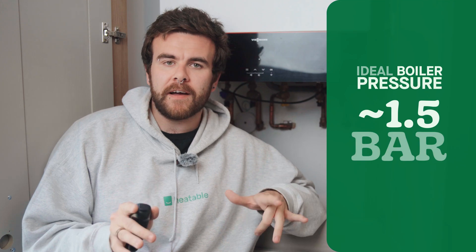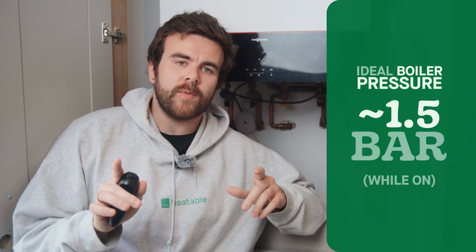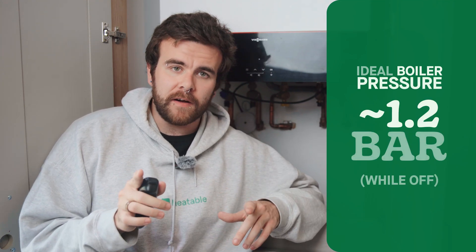It's important that your boiler maintains the standard pressure levels of around 1.5 bar when the heating is on and around 1.2 bar when it's off. It's imperative for efficient performance and reducing general wear and tear. High pressure can place strain on the boiler's components and could lead to leaks.